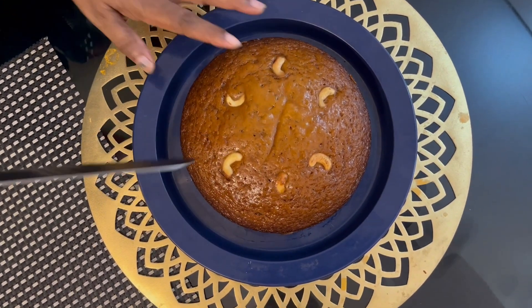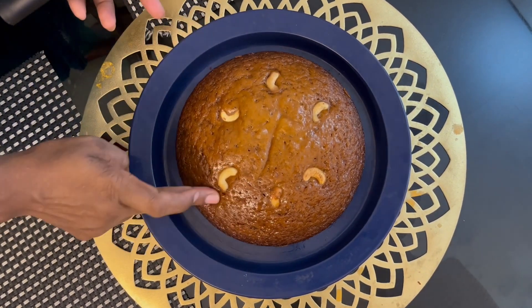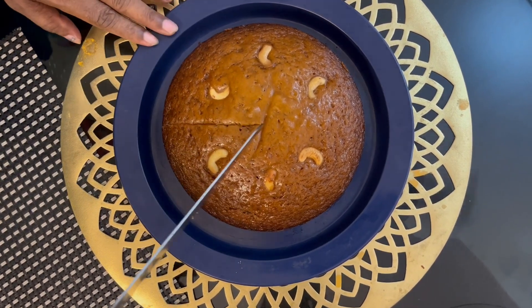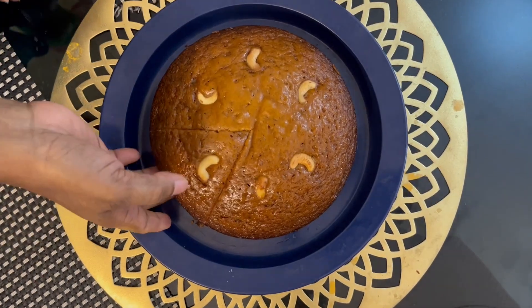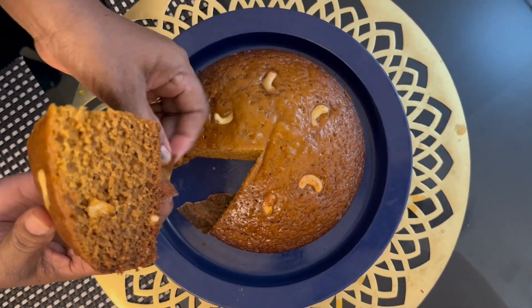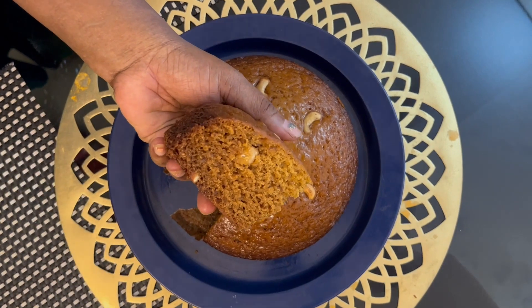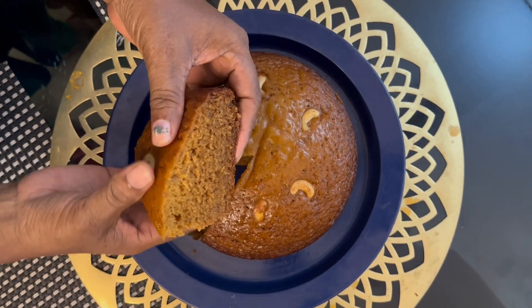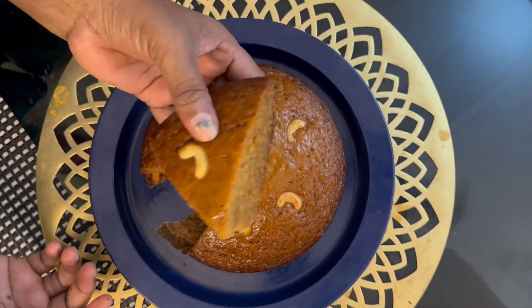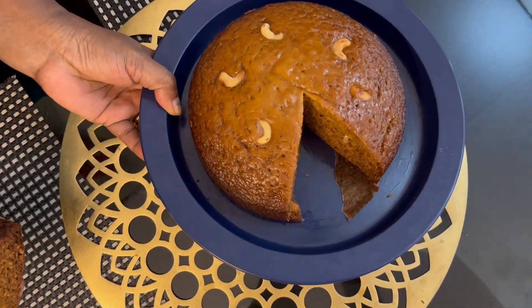We are ready to cut the cake. It is a very soft and very tasty cake. If you want to subscribe to our channel, please don't forget to subscribe. Bye!